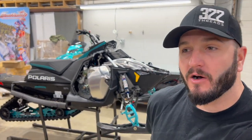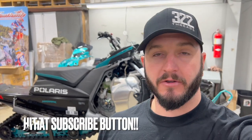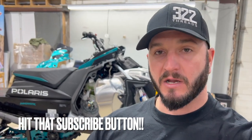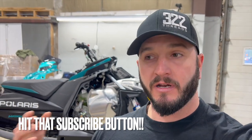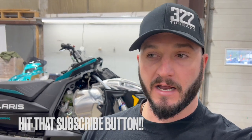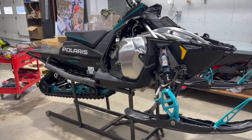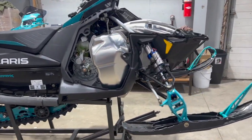Welcome back — we're here at South Side Sales and Service with our Indy 9R project behind me. This video is about removing the engine and all its components. The next video will cover installing the 9R engine, then getting it running and firing it up on the stand, then waiting for snow. This is a 2023 XCR 136 with a 16 Cobra track — our donor sled for the 9R project.